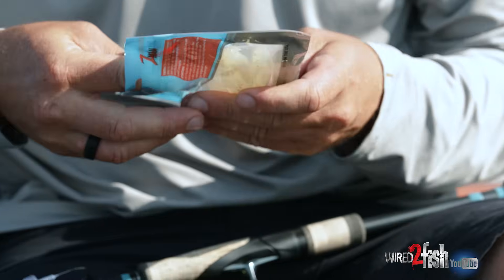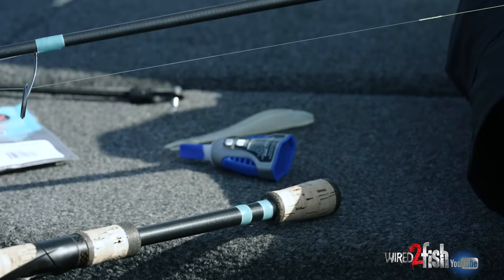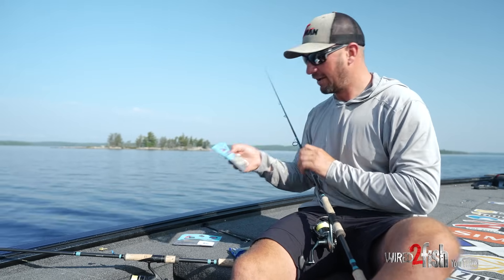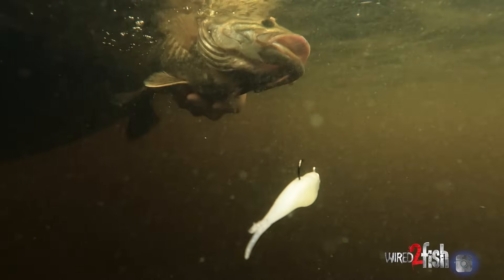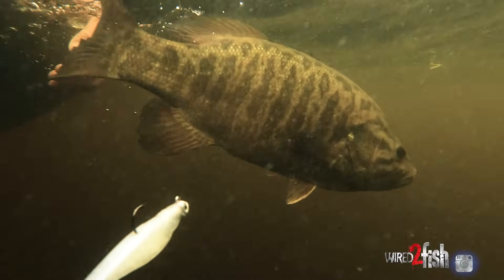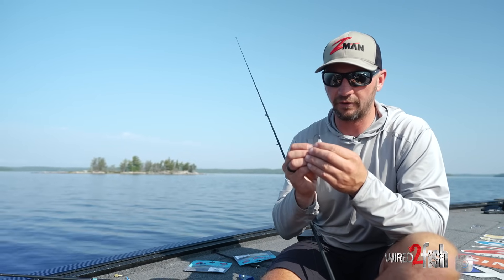Usually the deal is just try to get them to catch it and see it. This is a new color we got — Gussie's Blue Glimmer. Pearl with a little bit of a blue hue to it. In a lot of the tannic water up here in the north, the water's clear but it's not zebra mussel clear, and this sort of blue pearl color really glows and looks good.